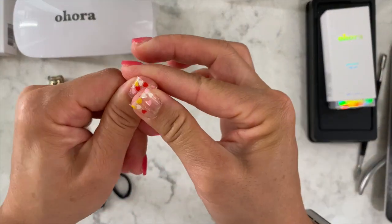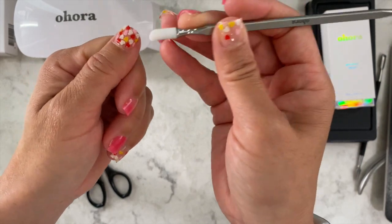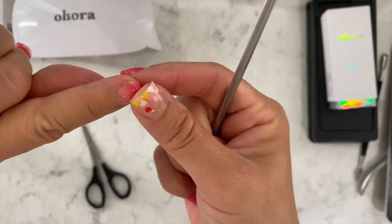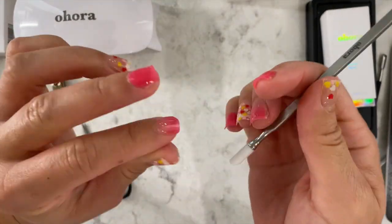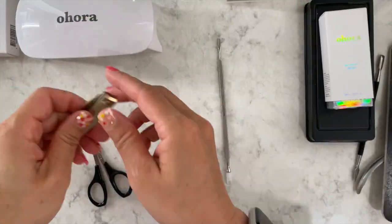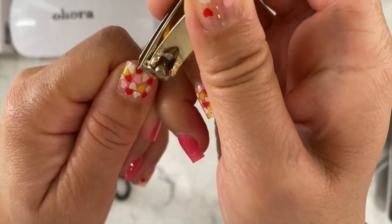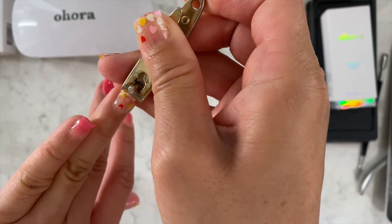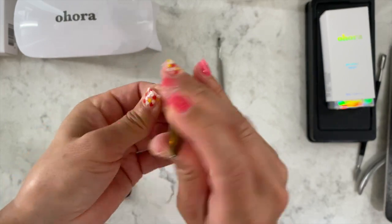Once you've done all your fingers, put everything away, then really press it on good. Use the silicone tip if you have it and just run it around each nail. I also check — if I see a little bit of my nail I can pull it a little to make it reach. Then take your nail clipper and trim off all the excess, going right up to the edge of your nail and just clipping it off. It doesn't have to be super perfect because we are going to file after we cure.